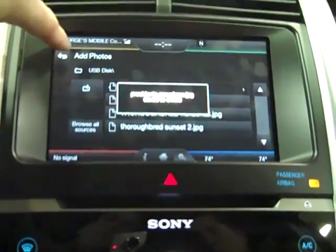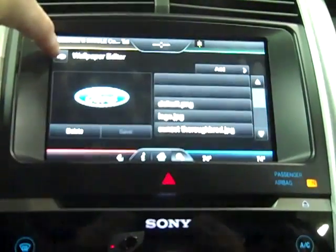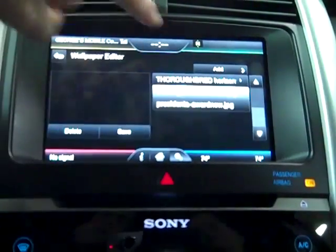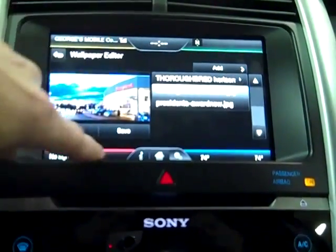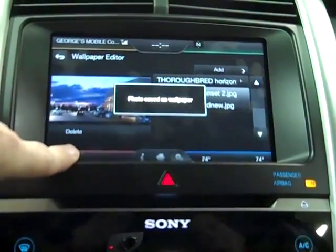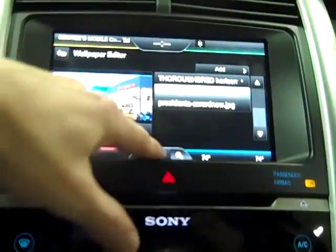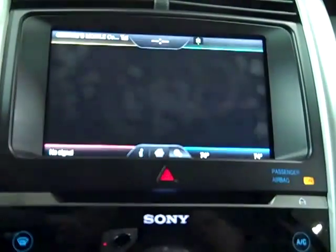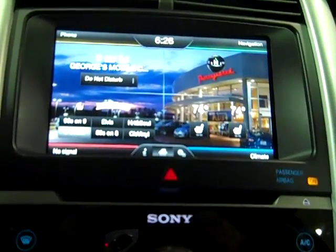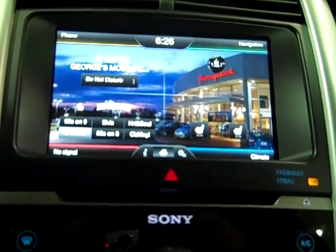And then we're going to go back to our photos, pick a default, and save that. Then when we go back to the home screen, we have our new screen, and that's pretty cool looking. Thank you.